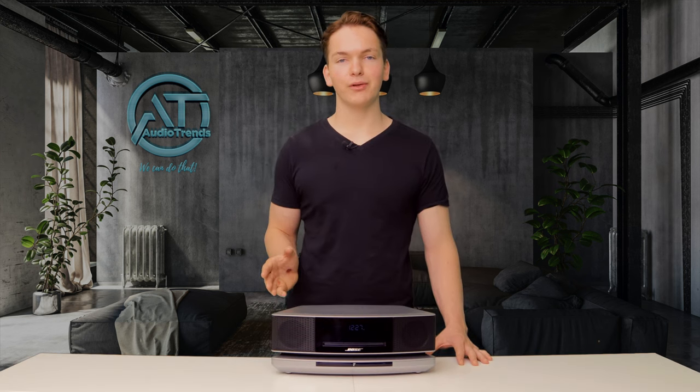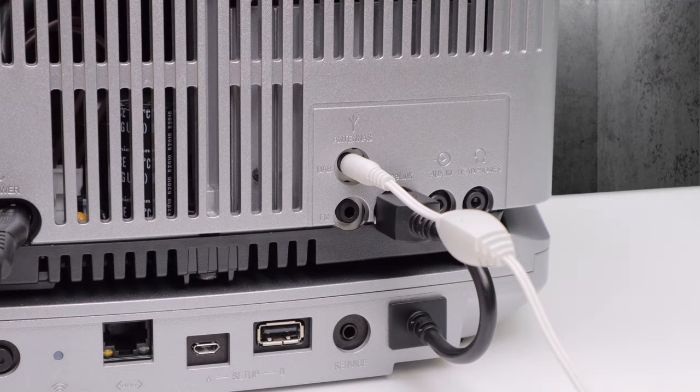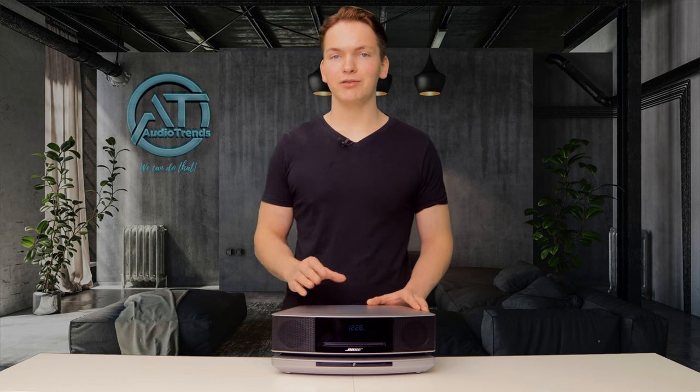Once the update has finished installing, it's basically ready to use. If you want to use the radio, all you need to do is plug in the included antenna to the back of the music system and that's it. You can tune it and it's ready to go.